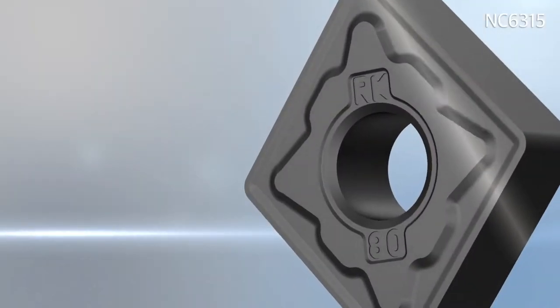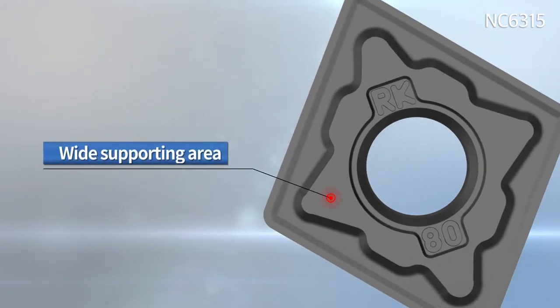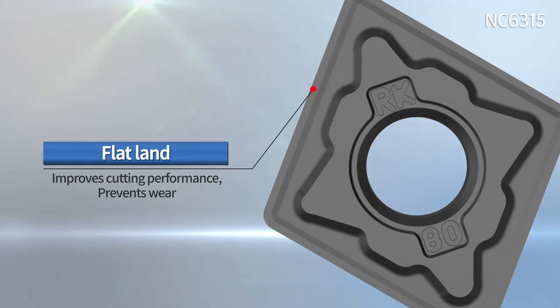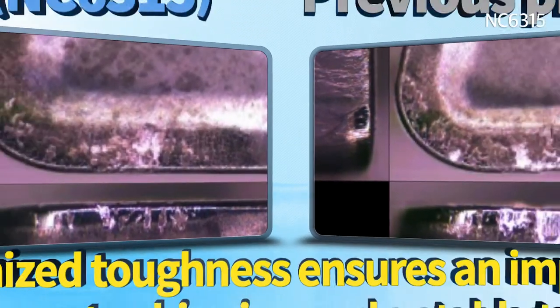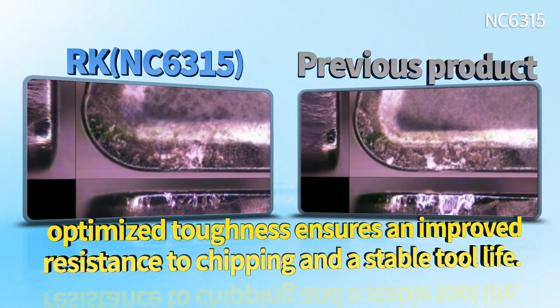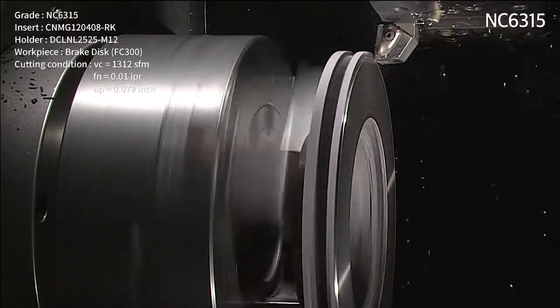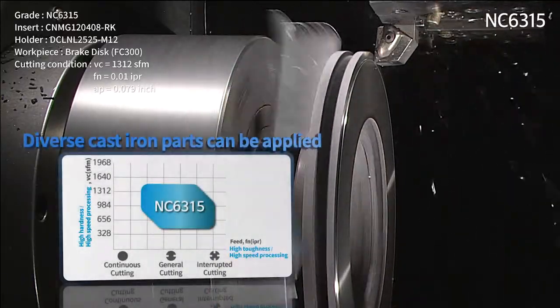The AR chip breaker, with its wide land and supporting surface, provides outstanding toughness and resistance to damage in high feed, high depth of cut, and high interruption fields. The cutting edge's machinability and optimized toughness ensure improved resistance to chipping and a stable tool life. Diverse cast iron parts can be applied to the NC 6300 series.